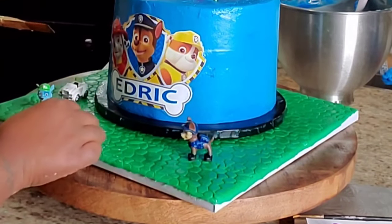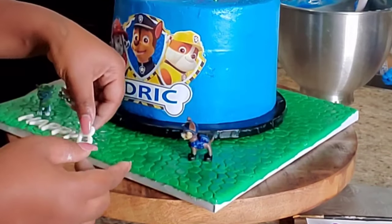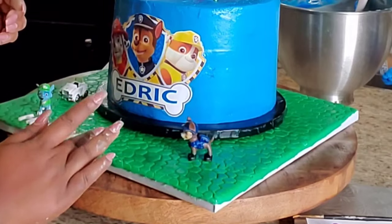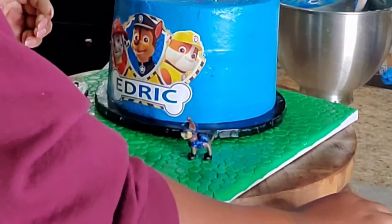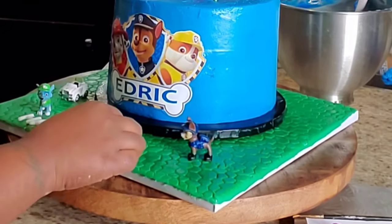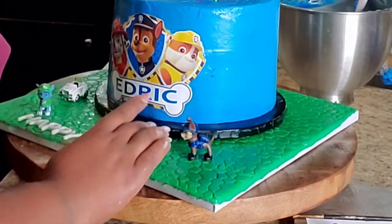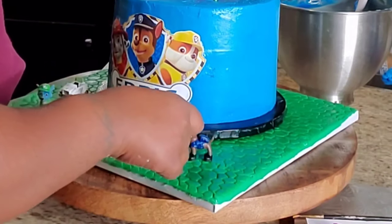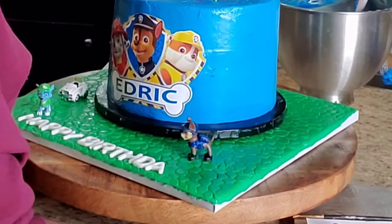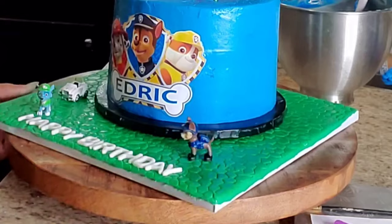I'm taking my fondant letters that say 'Happy Birthday' and placing them onto the cake board. And how I stuck my action figures onto the cake is with some hot glue — I just took two little dabs of hot glue on the action figures' feet and placed them onto the cake board at the bottom. The action figures on top I just placed directly into the cake.